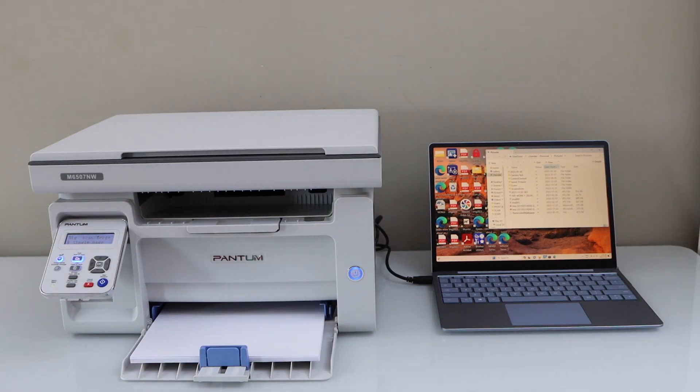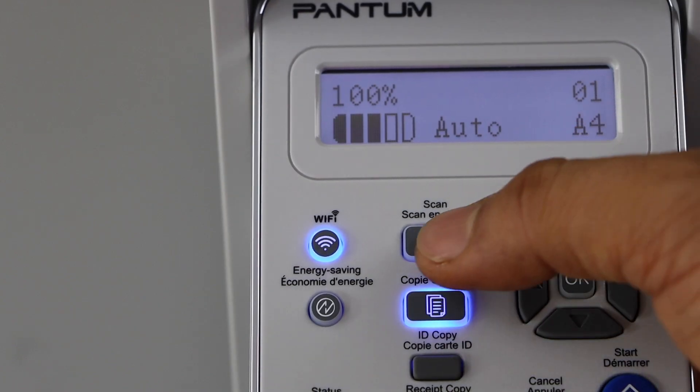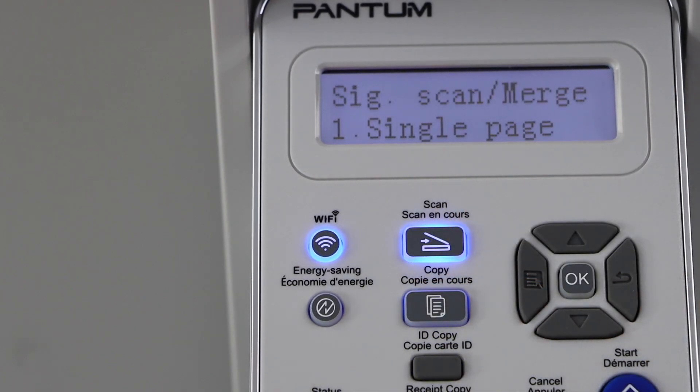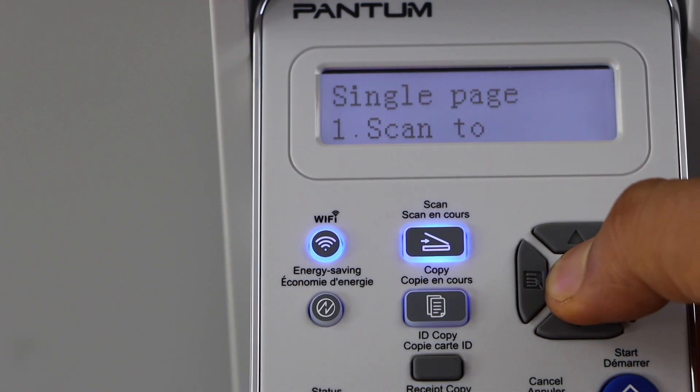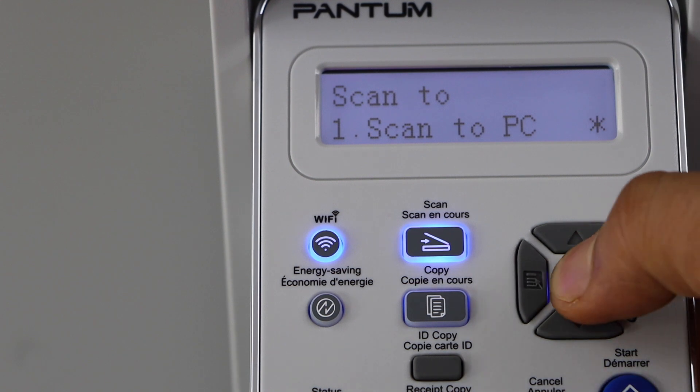Go to the printer display panel and click on the scan icon. You can select the first option, single page, then scan to PC, and press OK.